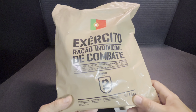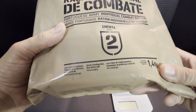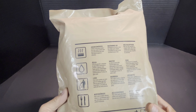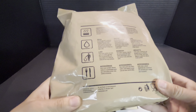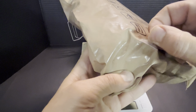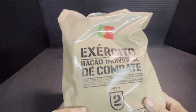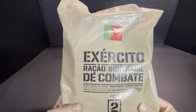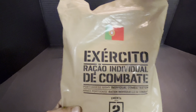Menu number two, 1.4 kilograms. We obviously have English on here, and all our details on the back — how to warm it, what you need, pick up your trash, what you get. This is made by Jimipsa. There's a sticker on the front and the flag, so whether they just label it as a national ration per individual country or whether this is specifically for Portugal, I'm not entirely sure.